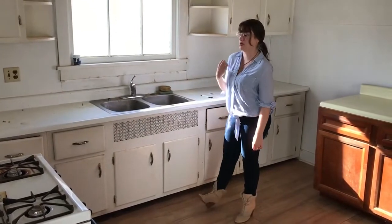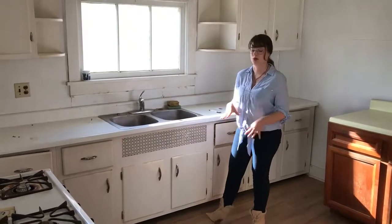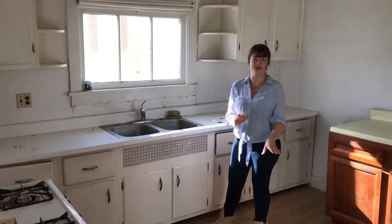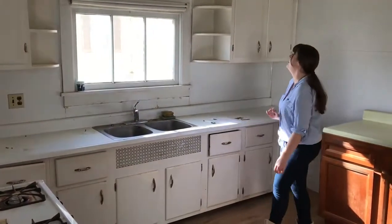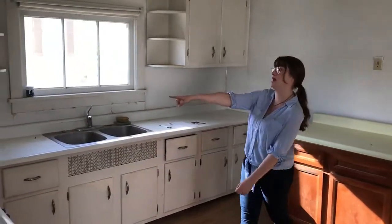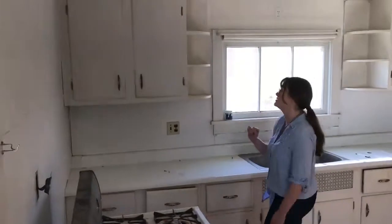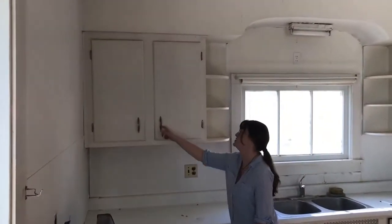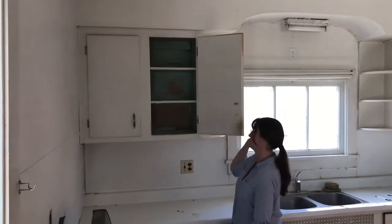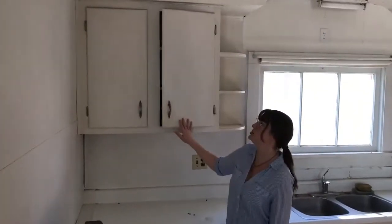We've got a Hoosier cabinet, we've got baker's tables, and we're building an island right now — there'll be another series on the island too. We're really only going to keep one cabinet, and it's going to be this one. It's going to get fully restored, new hinges, probably new hardware, and we're going to be fixing up the back and everything so it looks pretty clean.